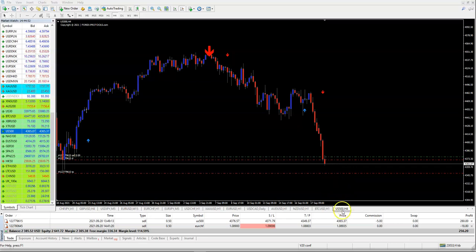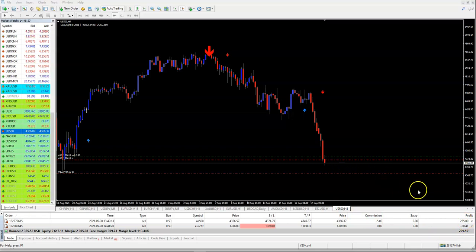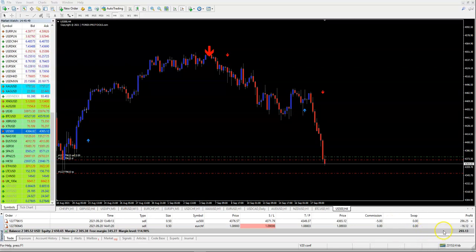One live trade is on US500, the US index. As you can see, it works on all assets — you can choose any asset: pairs, cryptos, gold, anything you like. Any timeframe can be used, but I especially suggest one hour or maybe 30 minutes as the best. On the four-hour US500 trade, we are now in the money by $255, and I have a trailing stop-loss active.